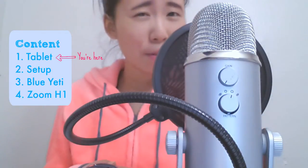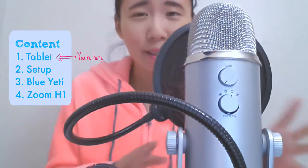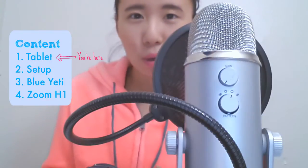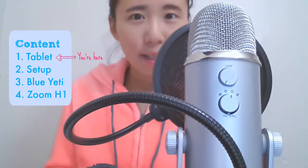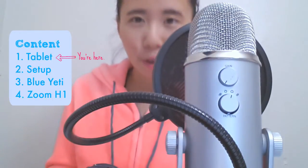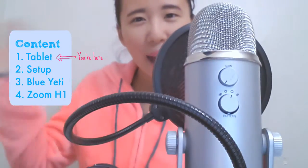I'm not good with audio editing anyways, that's why I like to use devices that does not really require any post-editing. The first part of the video is recorded using my tablet's built-in microphone. The second part is recorded using the Blue Yeti Microphone. And the third part of the video is recorded using the Zoom H1 recorder. I will show a picture of the setup for reference. I hope this video will be helpful for you. Thank you for watching. Bye!